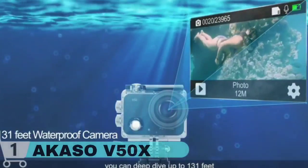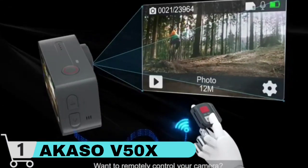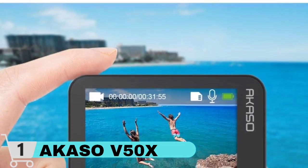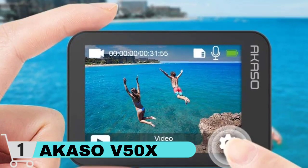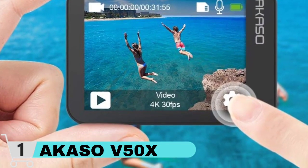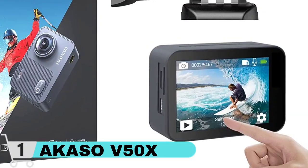The touchscreen on the back is where all changes and controls will be handled. The rear touchscreen measures 2 inch (5 cm) and is an LCD touch panel. The Romali has a sensor that allows it to record 4K 60fps video and 20MP images with a 170 degree super wide-angle lens and an f1.8 aperture. The Capture Pro 4K employs sophisticated image stabilization for stability.